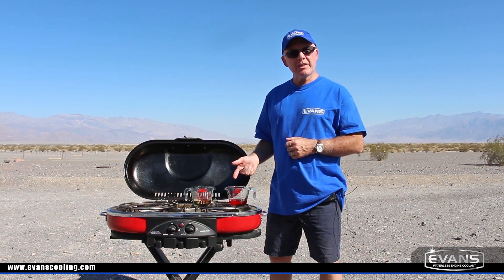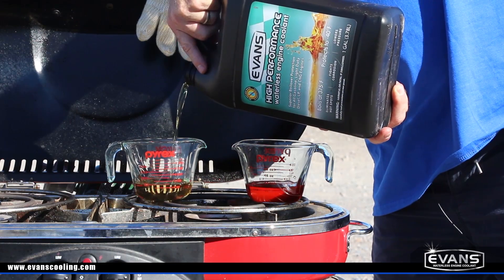We have two beakers: one with regular water-based coolant and this one with Evans Waterless Coolant. We're going to heat them up and measure the temperature.